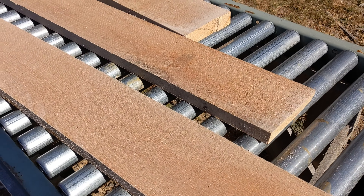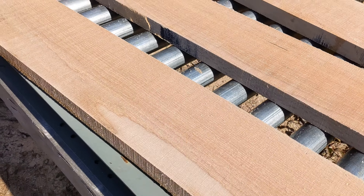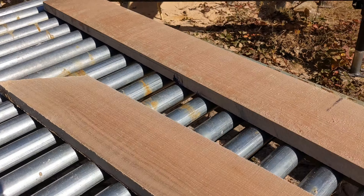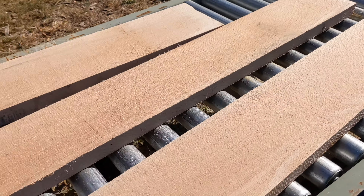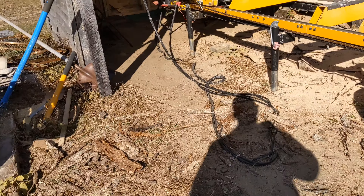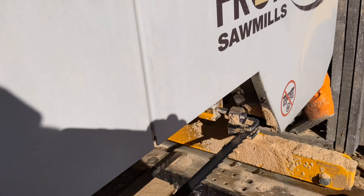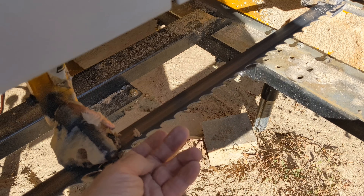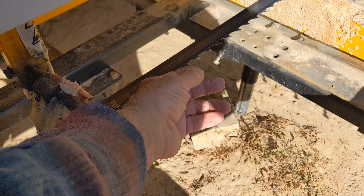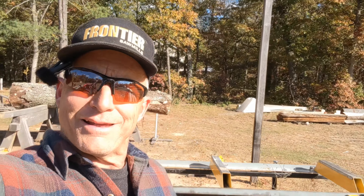Okay guys, that'll do it. Take a look at the boards — they look pretty good, don't they? Right now I'm a big fan of the stellite blade. Let's go see how it held up. Oh my — guys, I'm going to tell you, that feels like a brand new blade. That is sharp!